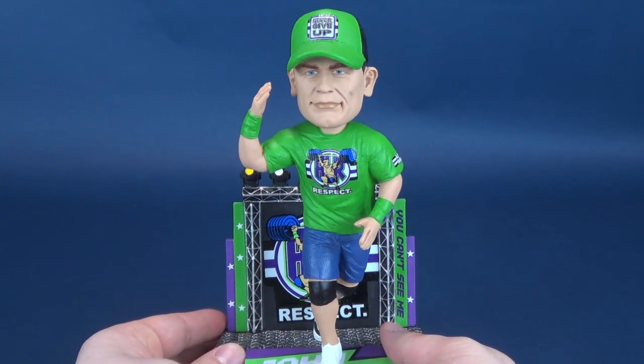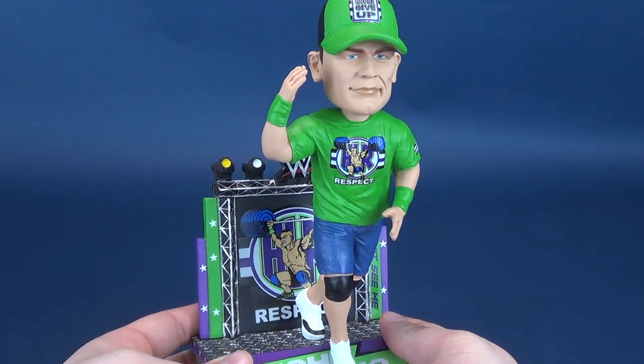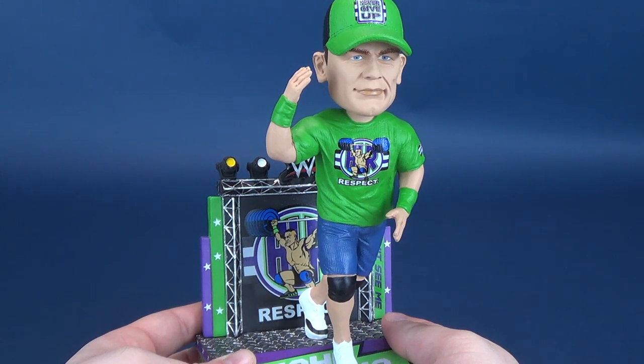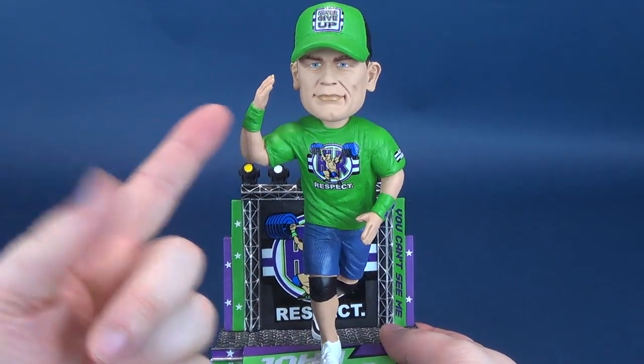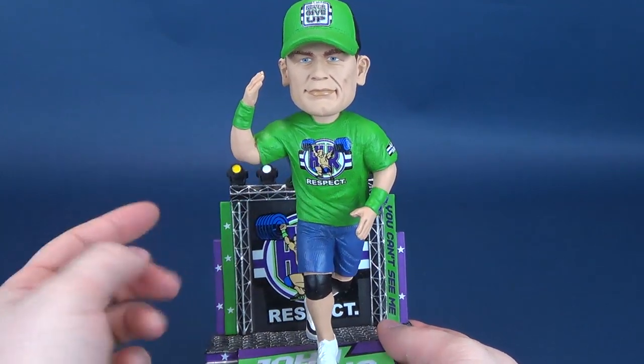John Cena was there, not necessarily looking like this. This is kind of one of his most recent looks, and it would be very hard to pinpoint a distinct look for Mr. Cena, as his t-shirt and hat, and of course his sweat wristbands, are always changing in color and design.